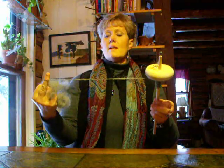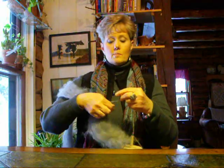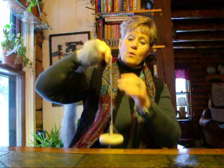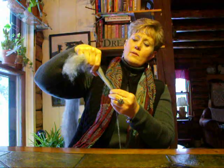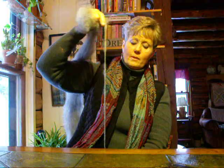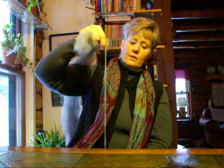Now we've been spinning a semi-worsted weight yarn here. I can control the size of the yarn I spin by the amount I draft out. So let's do a bulky yarn now — that means we're going to draft out a little bit more fiber. See the more fiber I'm drafting out? So when the twist travels up that amount of fiber it makes a bulkier yarn. You can see that I'm drafting out more and there's your bulkier yarn.